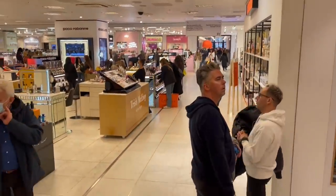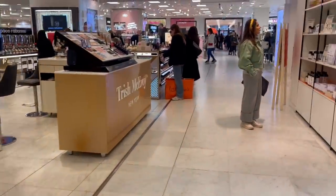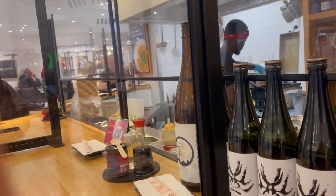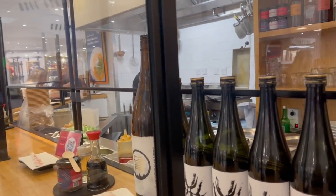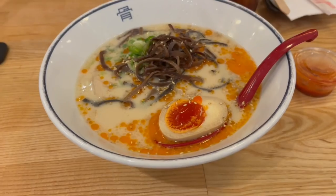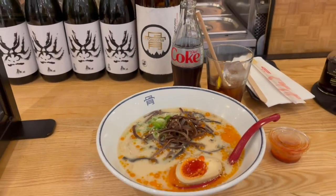I went to my clinic in Harley Street and afterwards stopped by Selfridges, which is right next door. They have my favourite ramen place in their food court — the food is just so good and it's quite realistic for a meal of the day. This is my favourite ramen — the spicy one. It tastes so good, you guys should check it out.